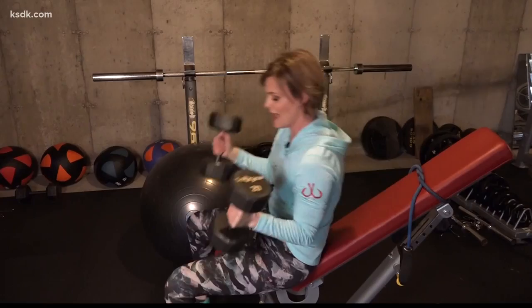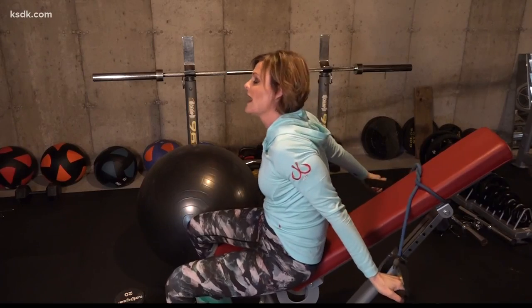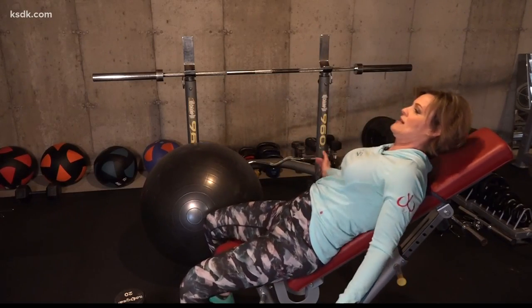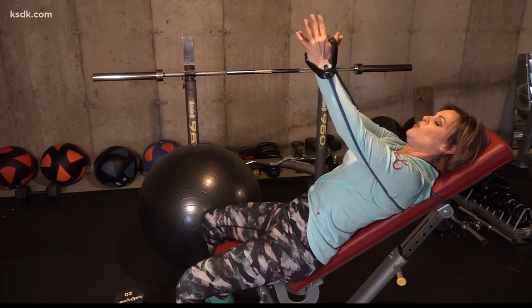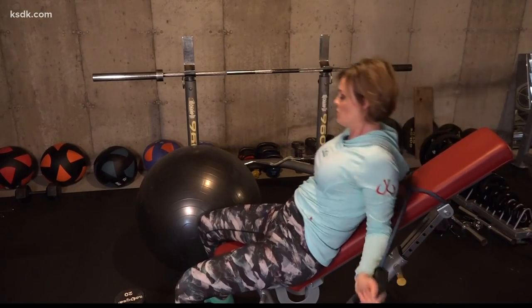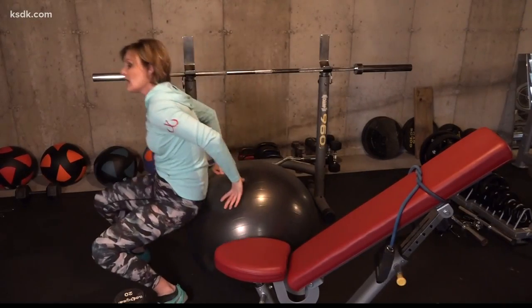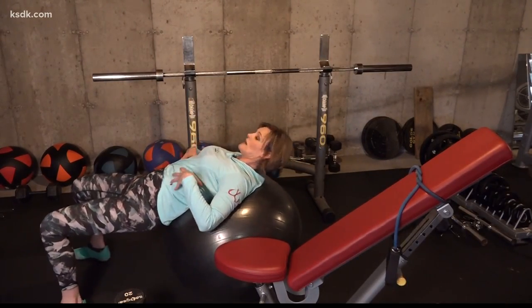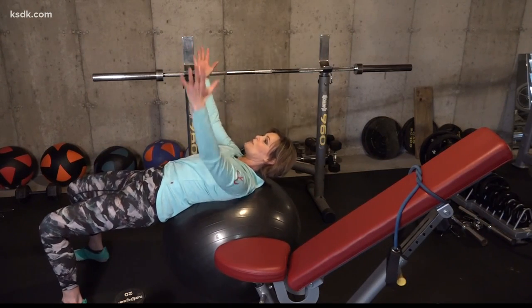If you don't have dumbbells, that's fine — you can use bands. I actually did a little loop with these to make it a little harder. I'm going to take that behind me and then I can do the same fly movement with bands, just tying it back behind the bench. You could also do this laying on a ball — the same thing can be done, and you actually get the added benefit of working the core. You have to bring those hips up in a bridge and then do that fly movement.